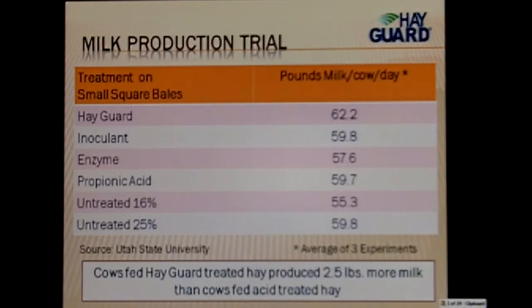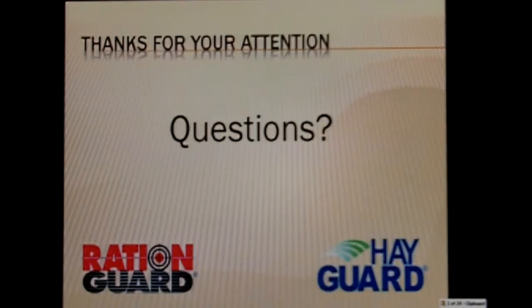That is the presentation regarding RationGuard and HayGuard, and that's basically what I'll be highlighting at the show this year. Please drop me an email or give me a call. My phone number is 574-248-0641, and my email address is greg@isfusa.com. Thank you for your attention — look forward to seeing you at the show.